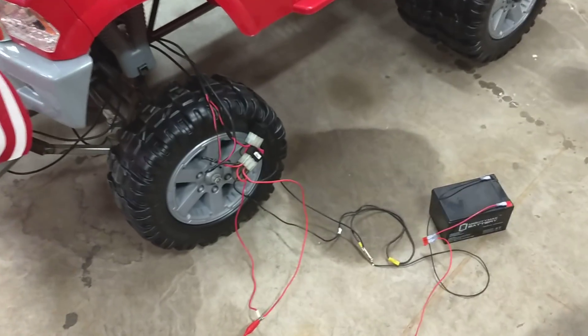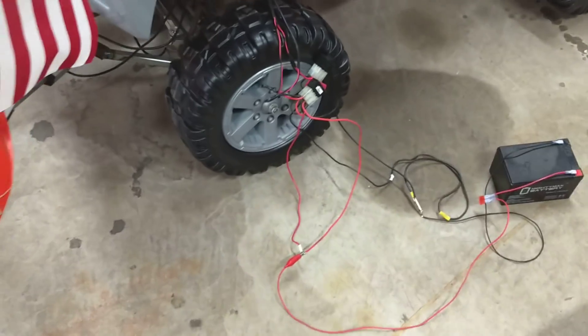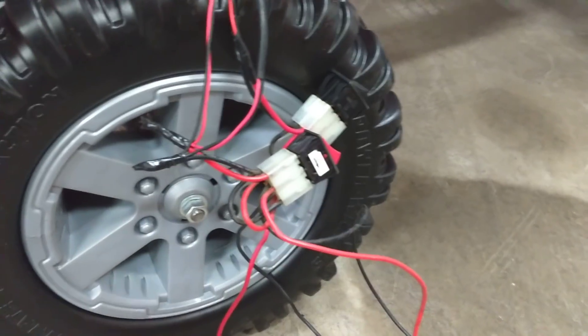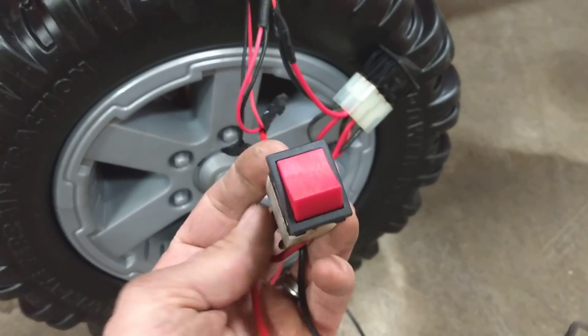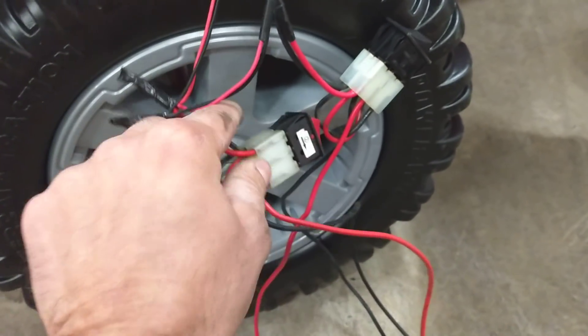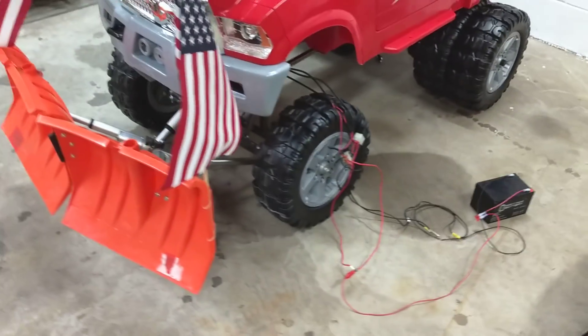This is how she works right now. I'm probably going to use relays with momentary toggle buttons, or I might just use these — we had a couple of power wheels switches. This is a forward and reverse switch and all you do is reverse it — 12 volt.